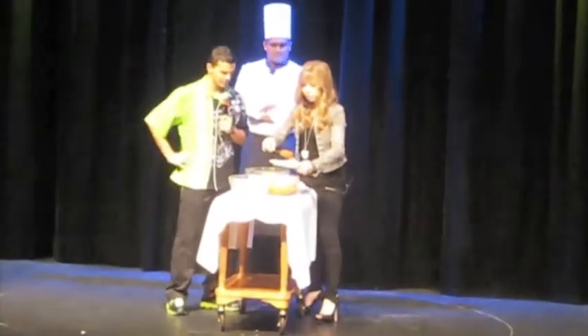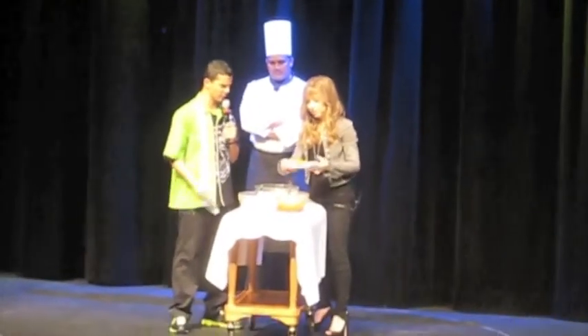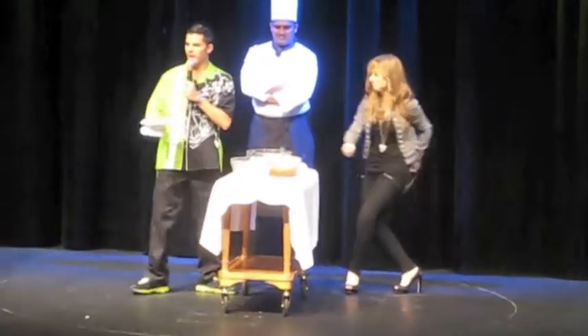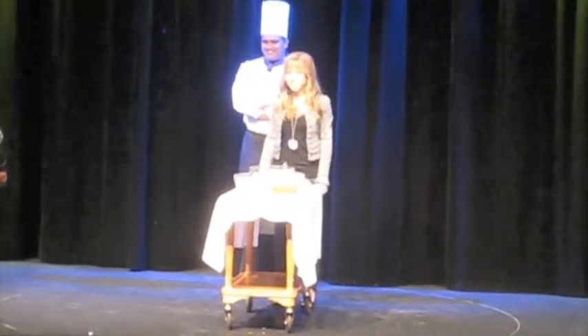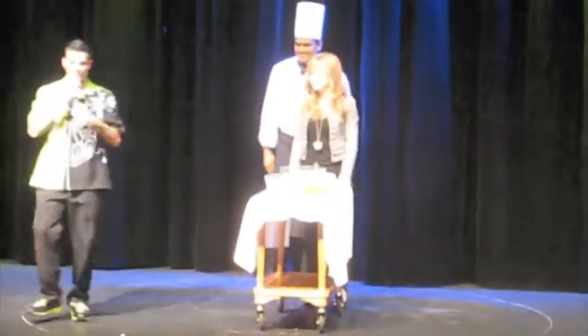After you get the noodles in the hard taco shell, then you just put the marinara sauce all over the top there. That looks pretty good. Would you like to try this taco right here? Come on up. Step on up. Hey, that's a pretty big deal — a spaghetti taco from the star of the movie. Awesome.